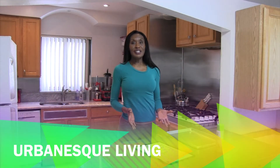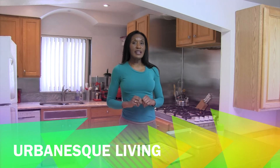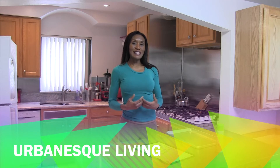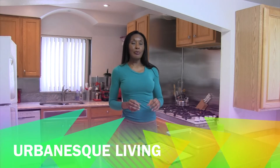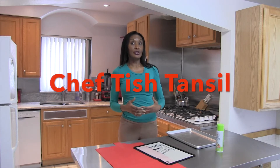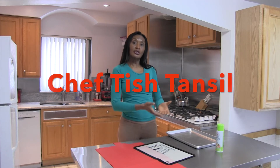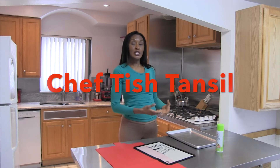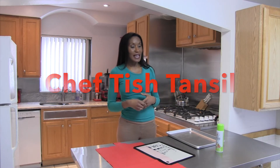Hi, I'm Chef Titch Tansel and welcome back to Urban S. Living. One of the things about making a beautiful presentation for your guests is that your items turn out almost picture perfect. And one of the ways that you want to make sure that your items turn out beautiful is to make sure they don't stick to the pan. You want to make sure that it goes from whichever pan you cook in to the surface you serve it on perfectly. Because you like to take your pictures and send them to your family and friends.